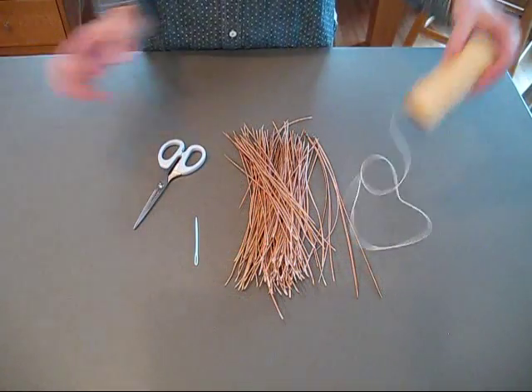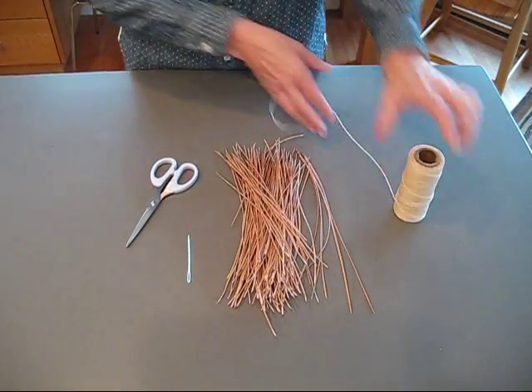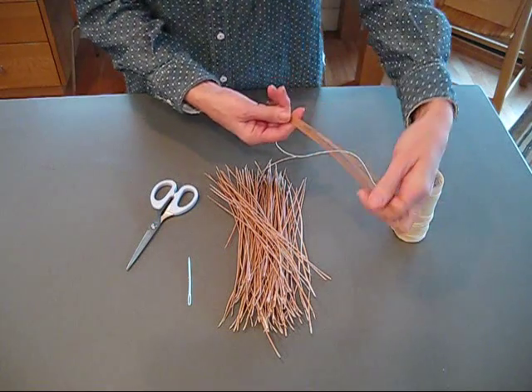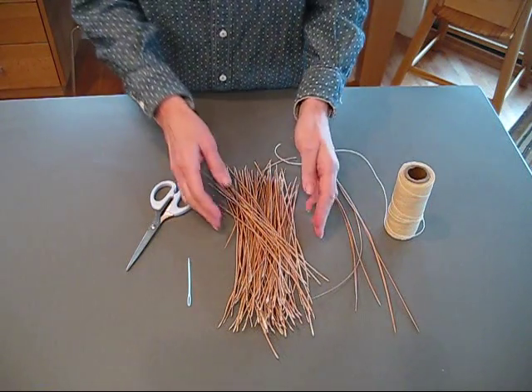To start with, all you need is some thread. It's a waxed thread so that it won't cut through your pine needles. And some pine needles — they're not all treated equal. You need to find the longest ones you can. It makes it more fun to work with them.